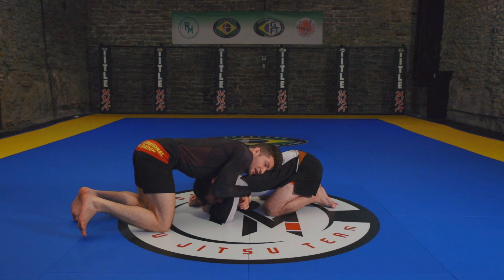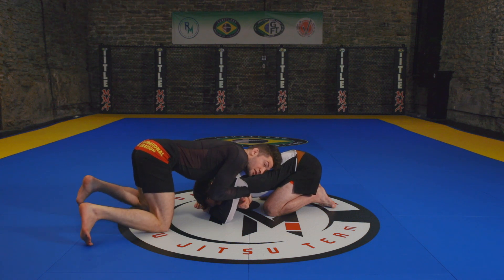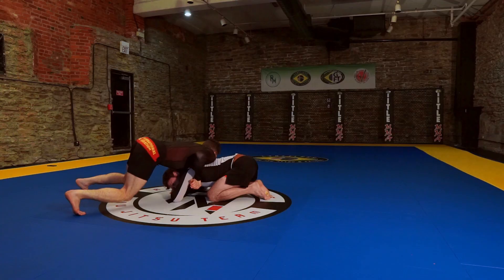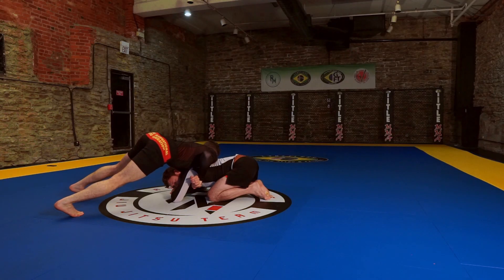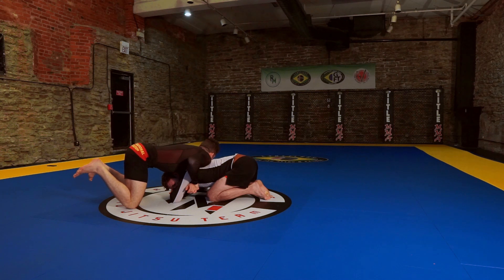From this position, notice how I have my head facing towards the outside. I'm now going to start walking myself to the side of his body, almost going into the turtle, while turning my head to the left. As I walk, my grip never comes off — I never let go.